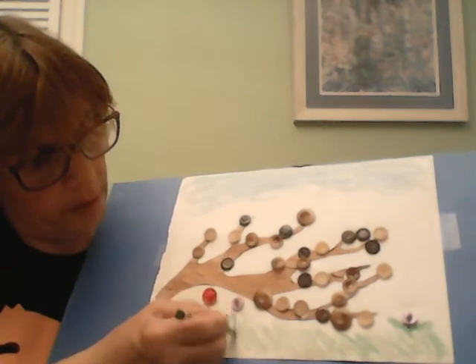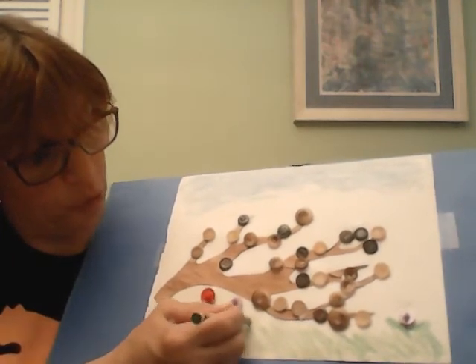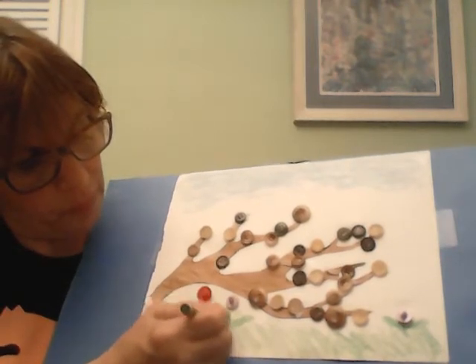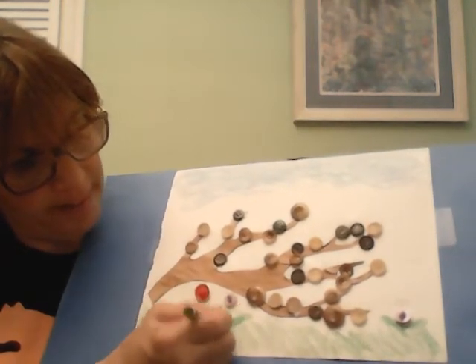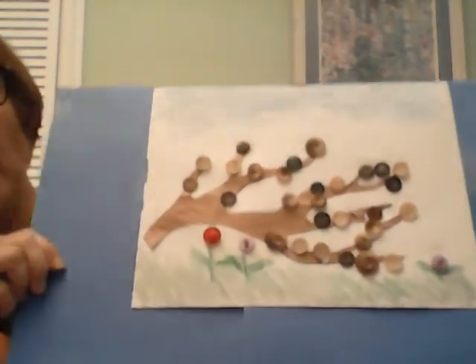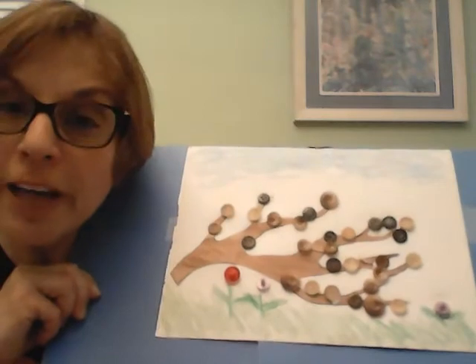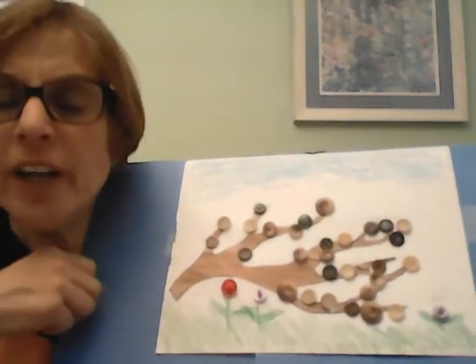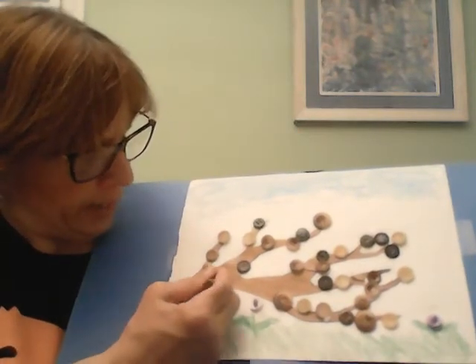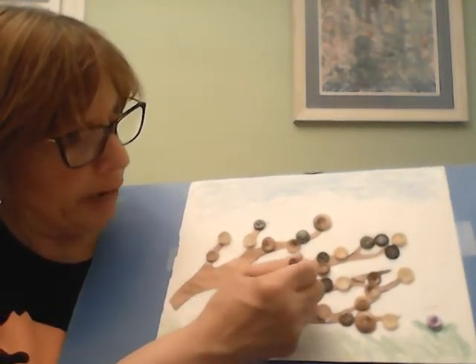It's coming along very nicely — I'm sure you're doing a wonderful job with yours. It's nice and spring and it's warm out. And there you have it — you've created your own button tree! If you don't have buttons at home, you can just take crayons and make leaves on your branch. I also took some brown and just colored in a little bit of the tree to make it a little bit darker, but you don't have to do that.